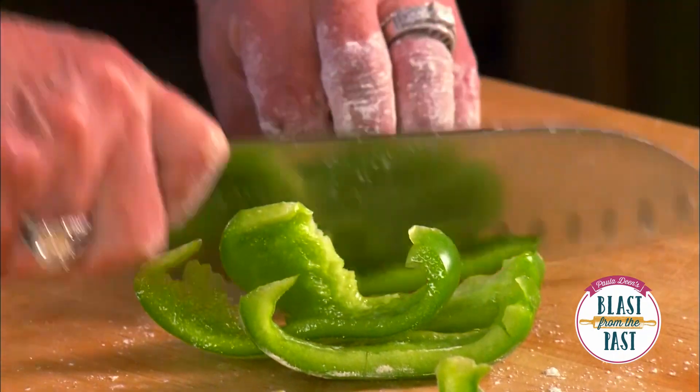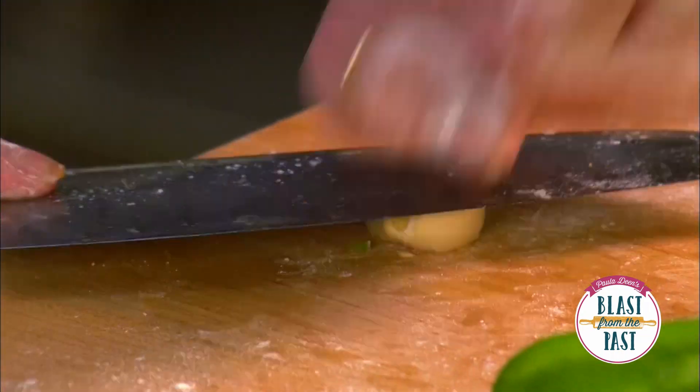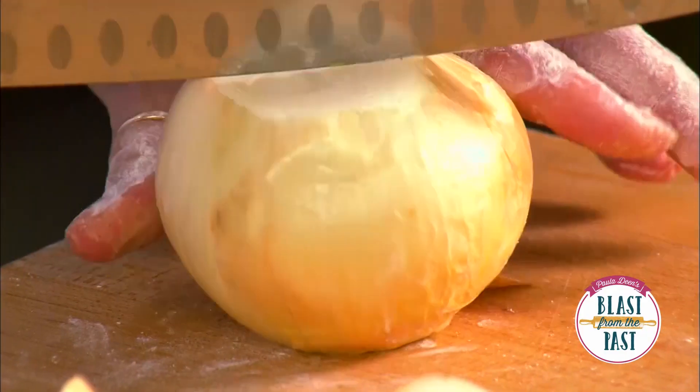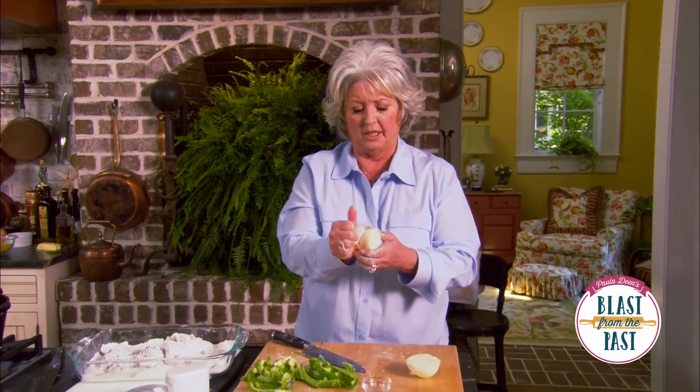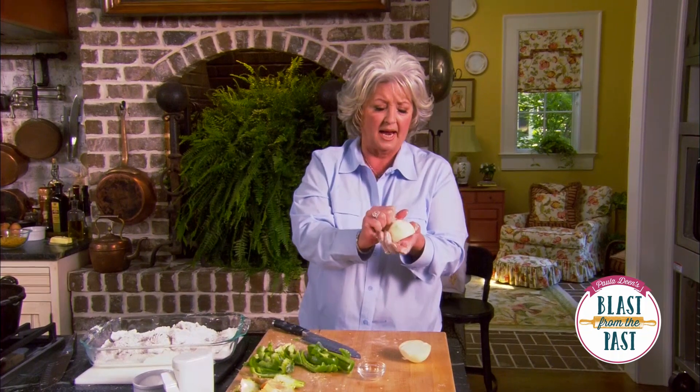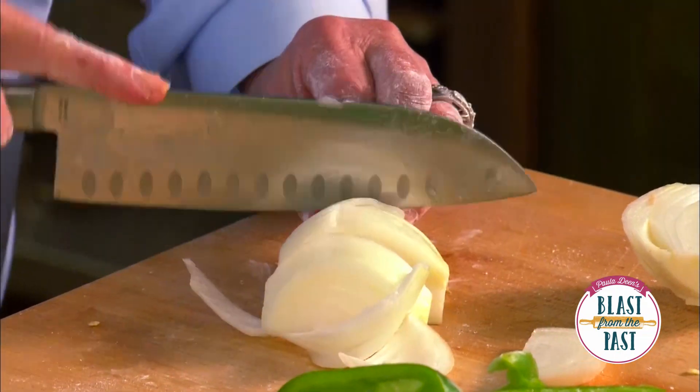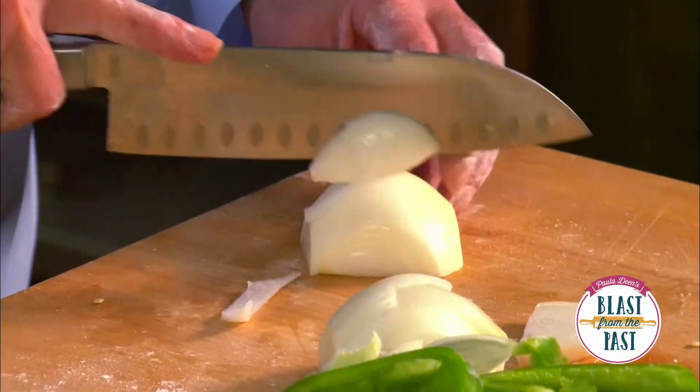Now I'm gonna take my garlic cloves and just smash those — that'll help get that flavor released. And then our onion. I like a lot of onion in mine; this is a smaller onion so I'd probably use two of these. We're just gonna slice it — we don't want it cut so fine that we can't see it.